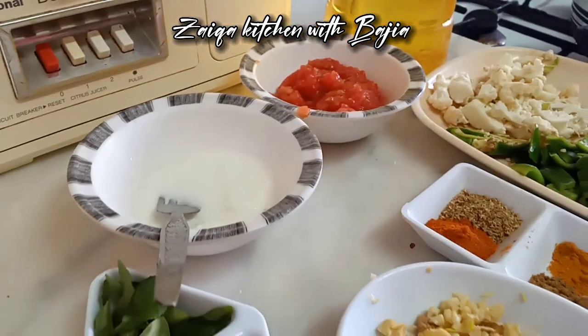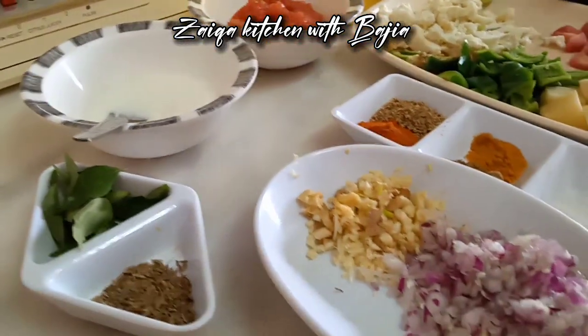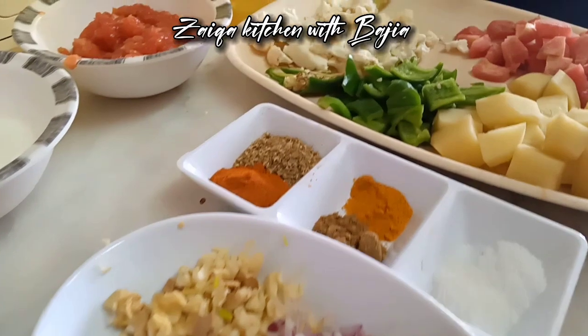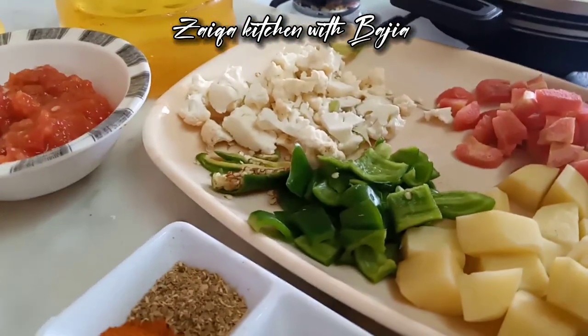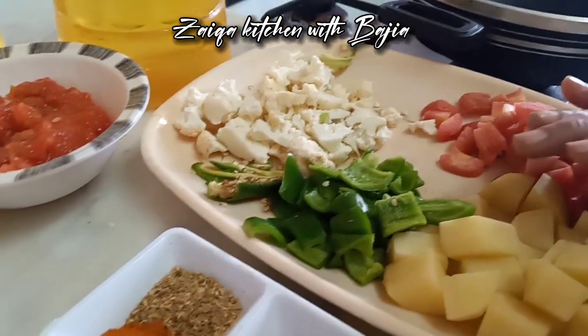Hello everyone, how are you? I am your host. Today I am making a mix of vegetables. I have made a big dish of haloo.